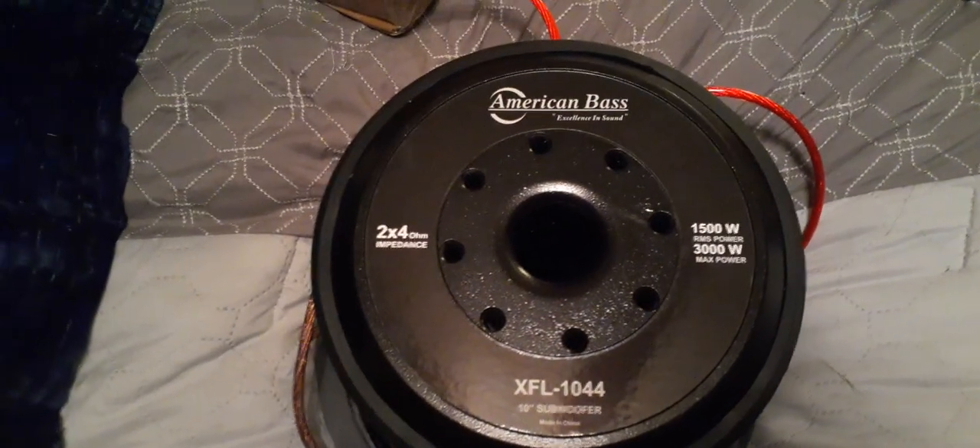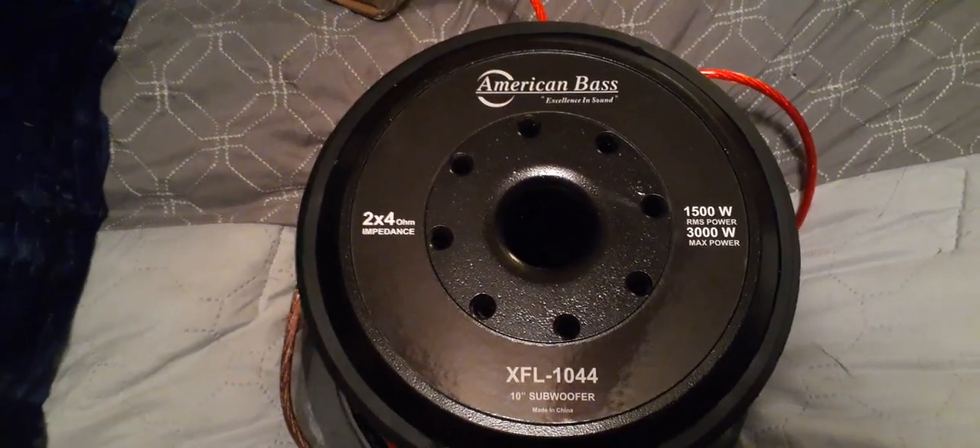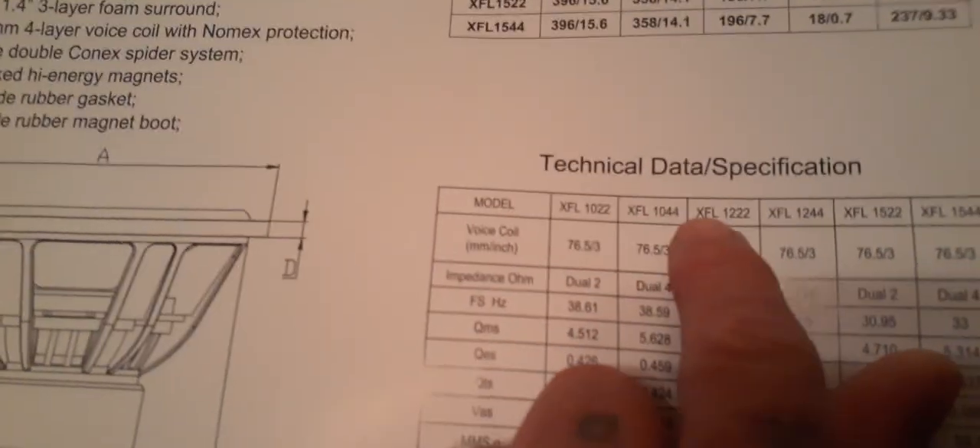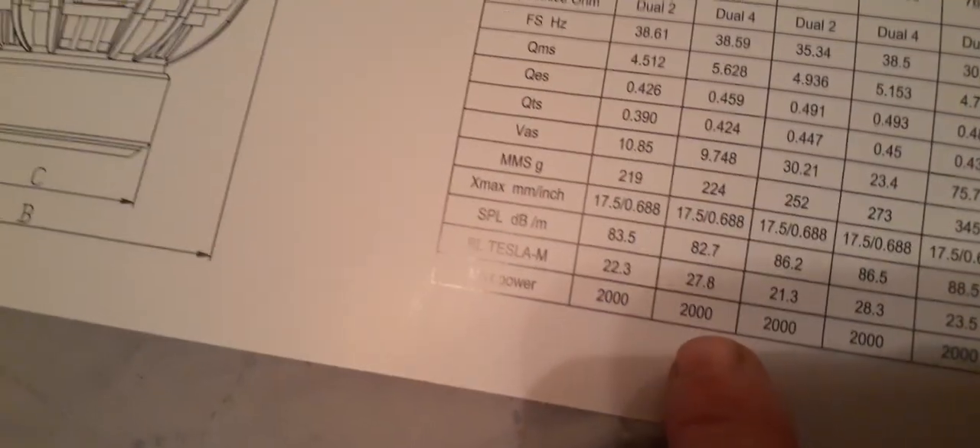So I'm happy. Even on the spec sheet it shows for the 1044 that it's 2000 watts, so this thing is even better than expected.